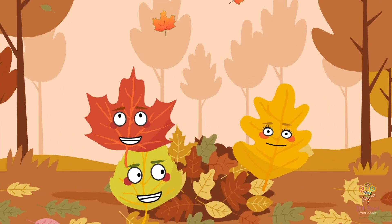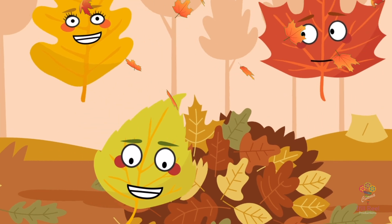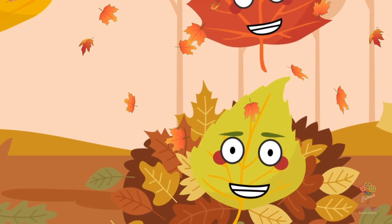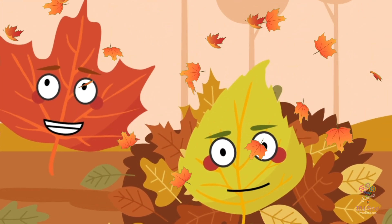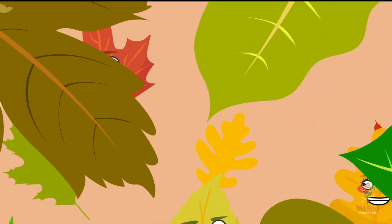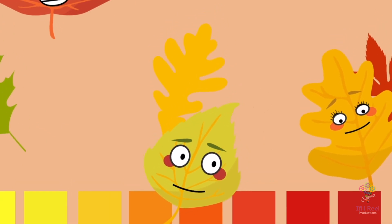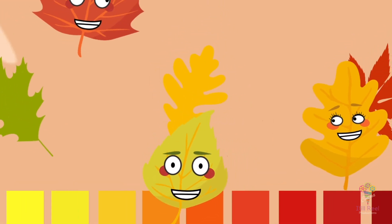To begin their experiment, Rusty, Oliver and Lily set out together to collect leaves of different colours from the forest floor. Each leaf had its unique shade, ready to reveal its secret. Rusty chose a vibrant green leaf, Oliver found a bright yellow one, and Lily picked a beautiful red leaf.